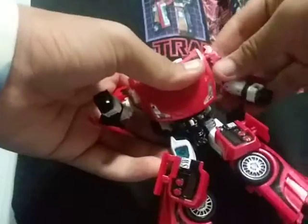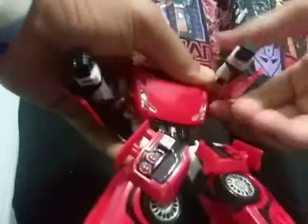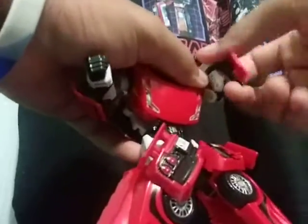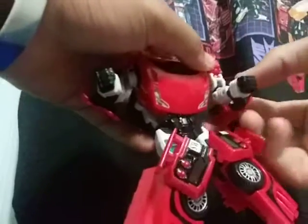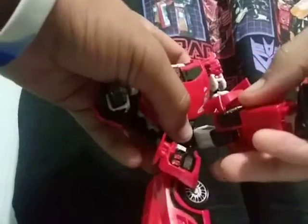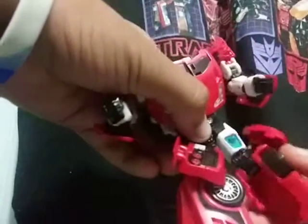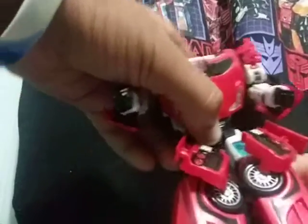These shoulders are problematic. The ball joint is at the arms and rotates a full 360 degrees. There's a swivel joint at the bicep, a double joint at the elbow, and wrist articulation on a swivel due to transformation. In the legs: they kick forward and back, rotate at the knee, bend at the knee, and of course the foot is on a ball joint.